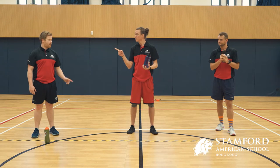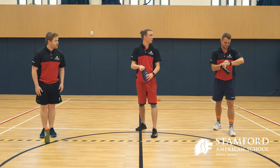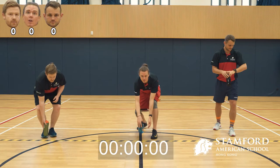Alright, ready? Got the timer for one minute. We'll do this for one minute, Mr. Styles. And here we go.